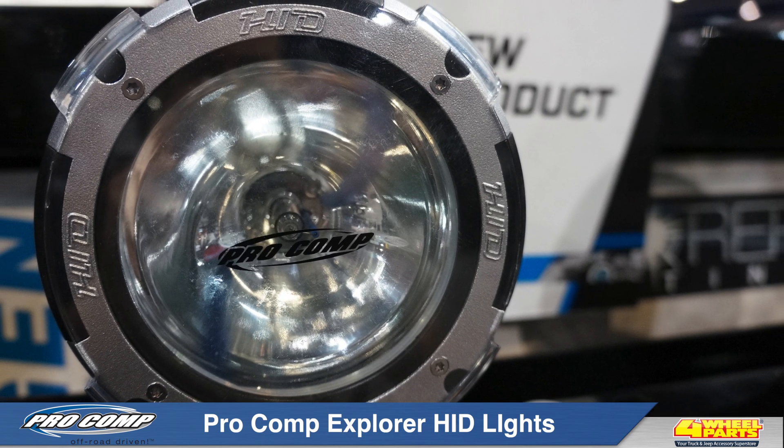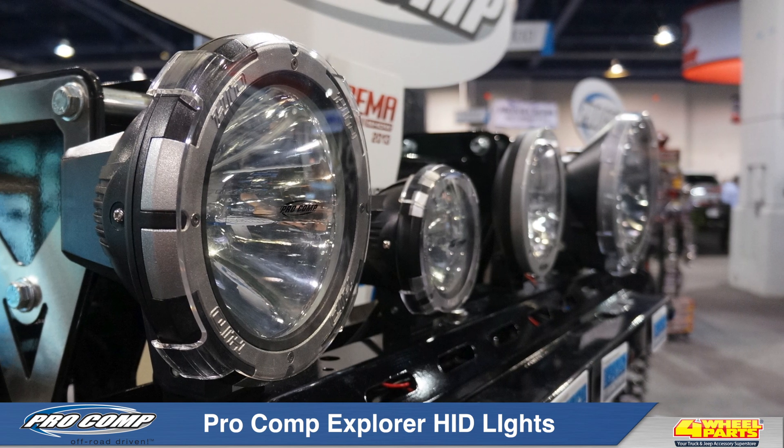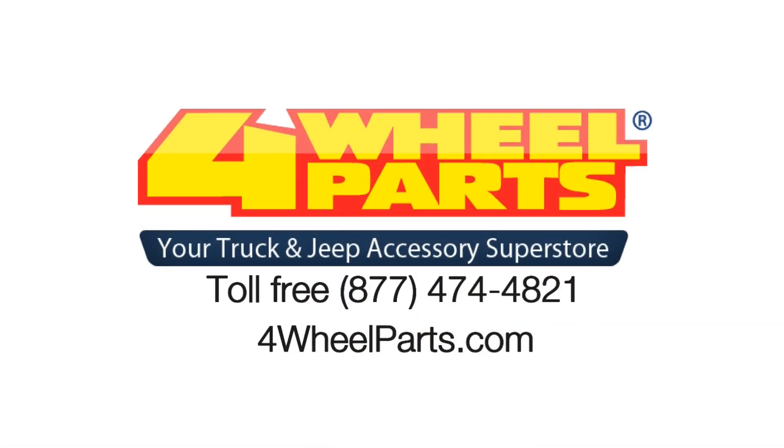The IP68 element-proof quick-connect terminal and 4-foot harness is all included, and it's backed by the ProComp Promise lifetime warranty. If you'd like more information on ProComp's HID lighting, give us a call or visit us online.